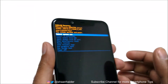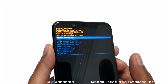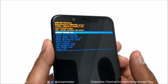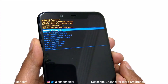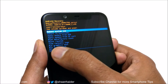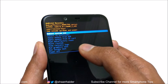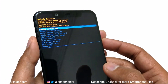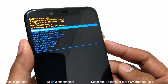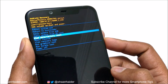And here we go — you can see that we now have access to the recovery menu of the Nokia 8.1 or Nokia X7. You will see lots of options in the recovery menu. The one we are concerned about is 'Wipe Data / Factory Reset.' Use the Volume Up and Down keys to move between options, and use the Volume Down key to navigate down to 'Wipe Data / Factory Reset.'